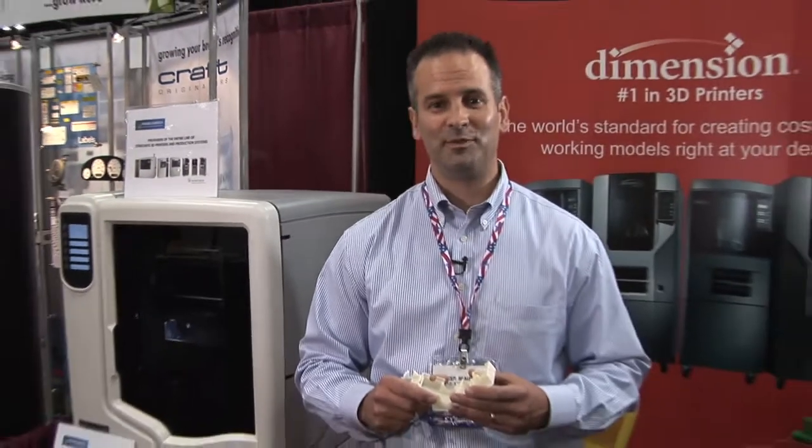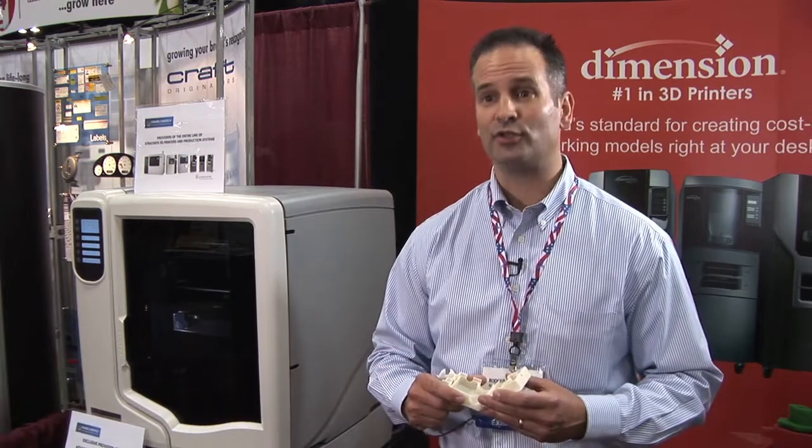It's fantastic — it's a way to improve business. My name is Roger Rayome. I work for Fisher Unitech, and we are a reseller for Stratasys.